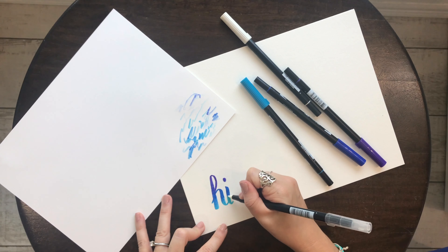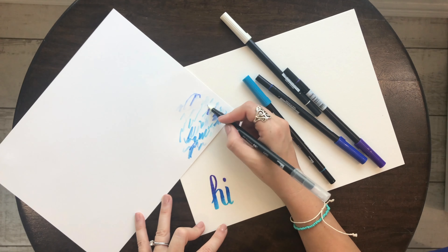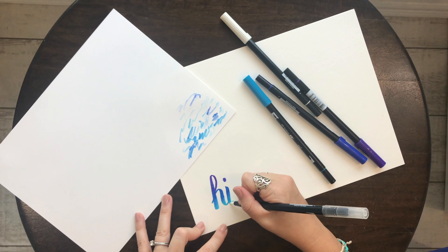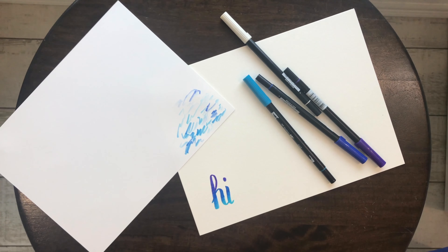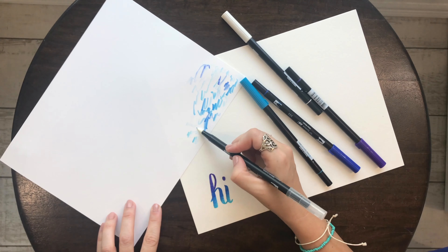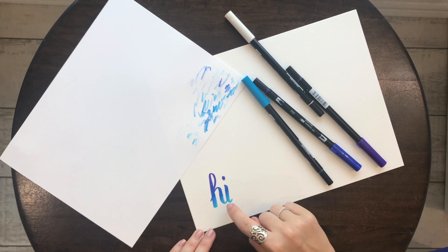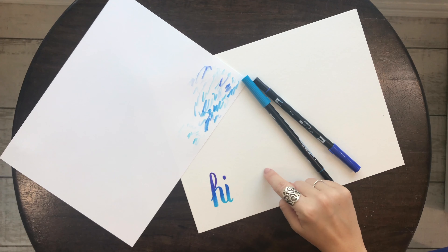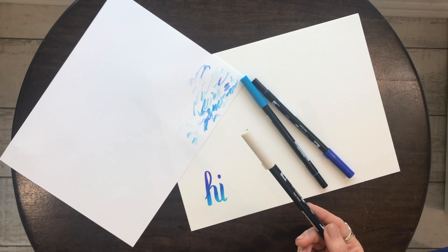So there we go — I've blended it on the paper and it looks really good. When you're done, just make sure you clean it off again. Now, you do not have to use the gray marker to do a rough draft. But personally, if I was going to try and do this without doing a rough draft, it would not be very easy — you would have to kind of know where you're scribbling and where you're doing different colors to blend. So to me, using the gray marker as a rough draft makes it so much easier.